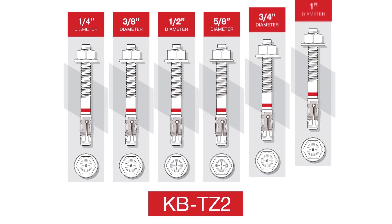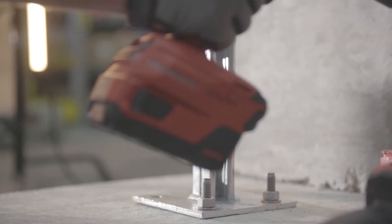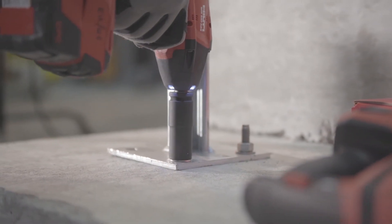For these outdoor balcony applications, the KB-TZ2 offers the corrosion resistance you need with stainless steel 304 and 316 options. The adaptive torque module helps ensure a proper installation every time, resulting in reduced labor and material costs.